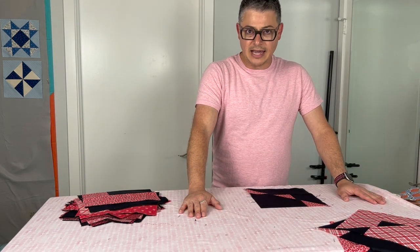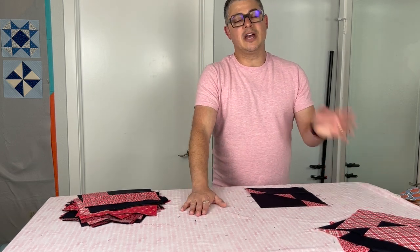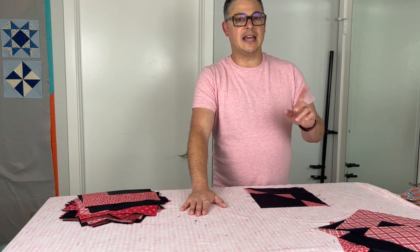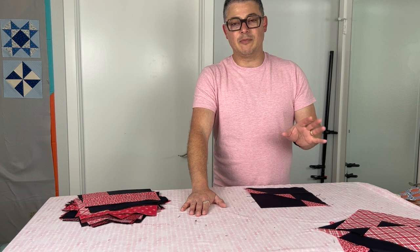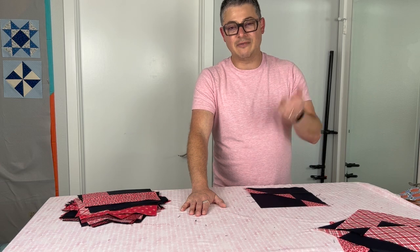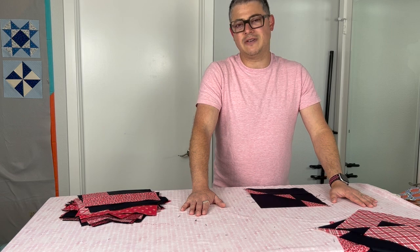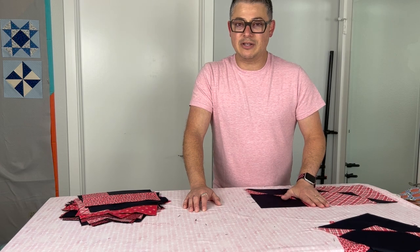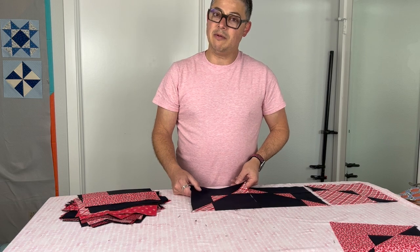Next week we're going to talk about layout and do all the different layouts that you can do — I can't wait to see what everybody does with theirs. If you are on Facebook, don't forget to join the Sew Fun Community — that's S-E-W Fun Community — where we post pictures, ask questions, and it's super positive. It's 2022 and it's all about thumbs up, liking, loving — everyone's beautiful, everyone's fabulous. If you do join, answer all three questions or I won't accept you because I want to make sure we don't have any bots in there.